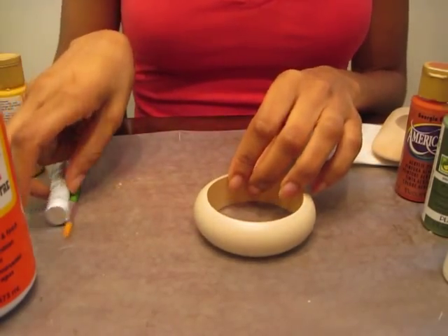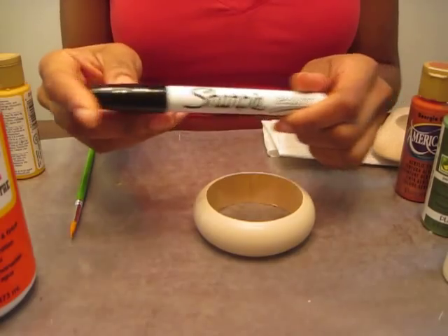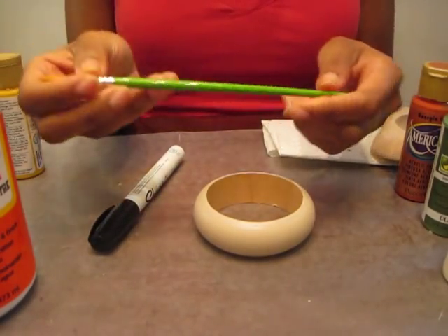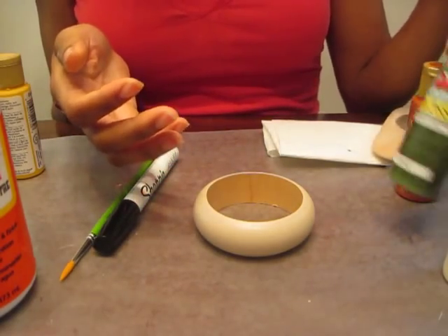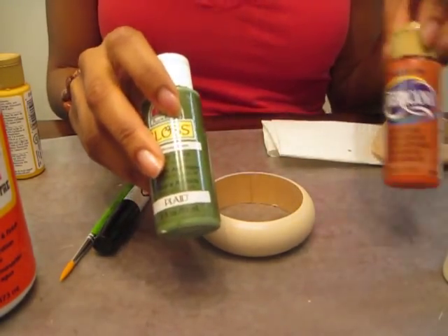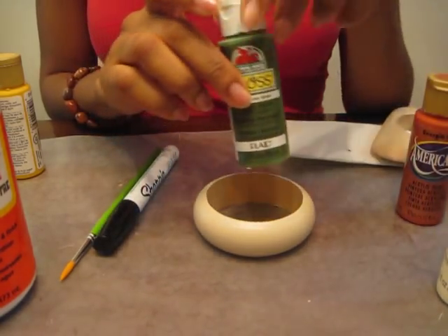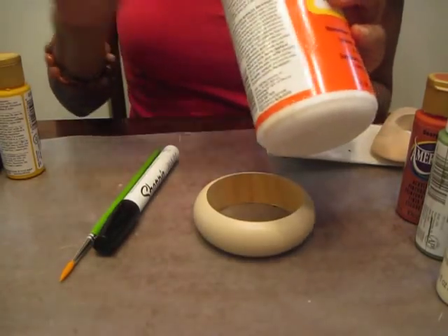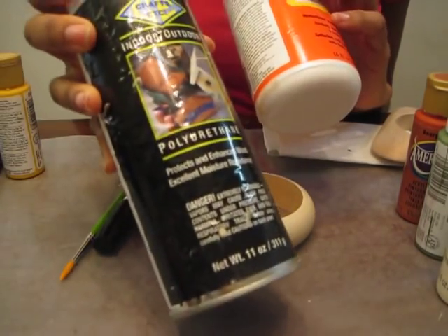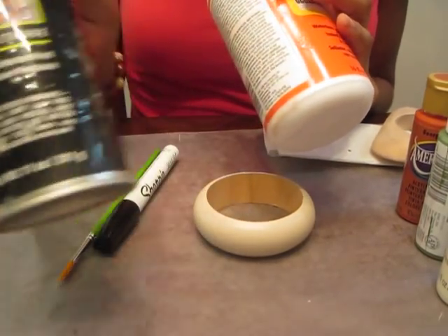The supplies you're going to need are a paint pen — I like the Sharpie brand — a nice little paint brush, and paint of course. I've got some green, some orange, and vanilla. Any color that you're interested in would be awesome. And as always, Mod Podge for sealant and polyurethane for sealant. I actually really like polyurethane for hand painted bangles.